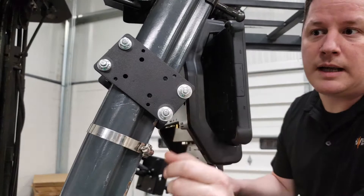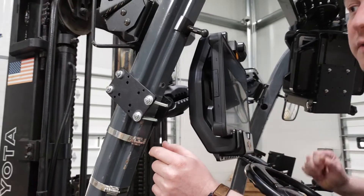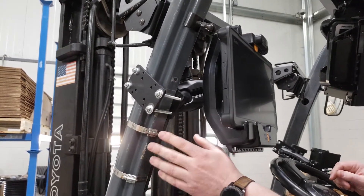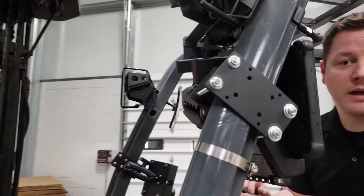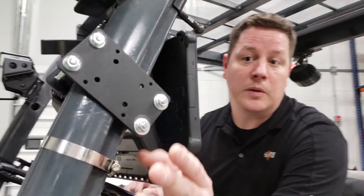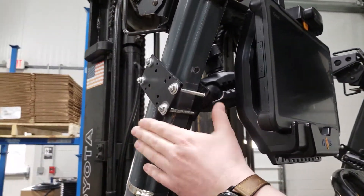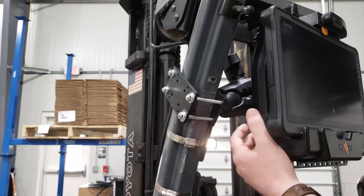A nice advantage of the clamp-on design is you don't have to worry about drilling or tapping holes in the forklift. Putting holes in the forklift makes for a longer initial install, leaves permanent markings, and when the forklift is leased — as many companies lease to save money — you have to worry about paying for that on the back end. We offer bolts up to four inches in length, and when installation is done you can simply cut off the end of the bolt for a nice flush finish so nothing is jagged or snagging.